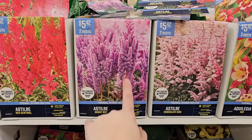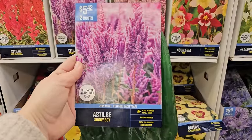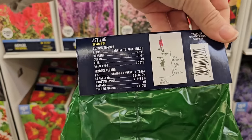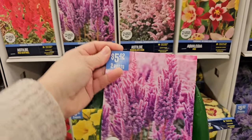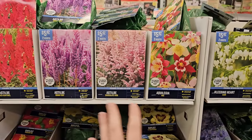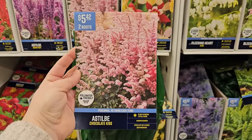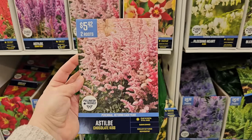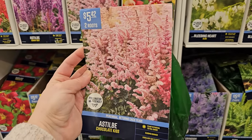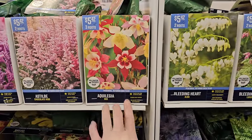There's also Astilbe Sunny Boy — a purple variety I have in my garden. Plant in partial to full shade, blooms in summer, great for borders, and deer resistant — I can confirm that in my garden. It gets 18 to 24 inches, two roots for $5.42. Prices are similar to recent years, so they really haven't gone up much. This one here is called Chocolate Kiss — another really pretty light pink variety, partial to full shade, blooms in summer, needing moderately moist well-draining soil and fertilizing. I absolutely love astilbe.